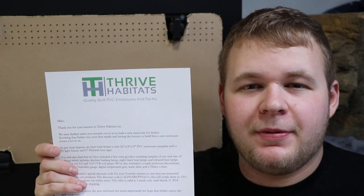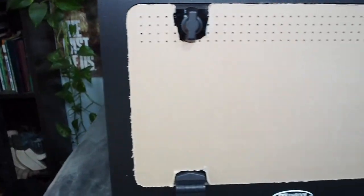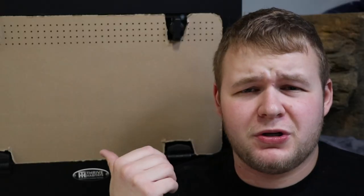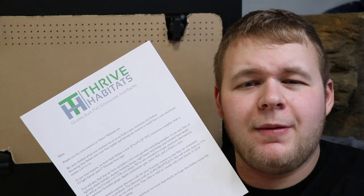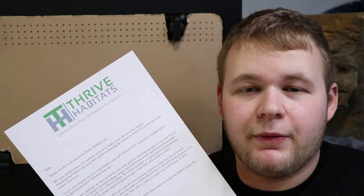I want to talk to you guys a little bit about Thrive Habitat because they, in a way, sponsored this video. What Chris ended up doing for me was actually making this tank for free, as well as giving you guys a coupon code, as you'll see when I read this letter. I feel kind of terrible — I had this sitting in my basement for about two months or so. When I opened the cage, I was greeted by this beautiful typed letter from Chris, so let me read it off for you guys.